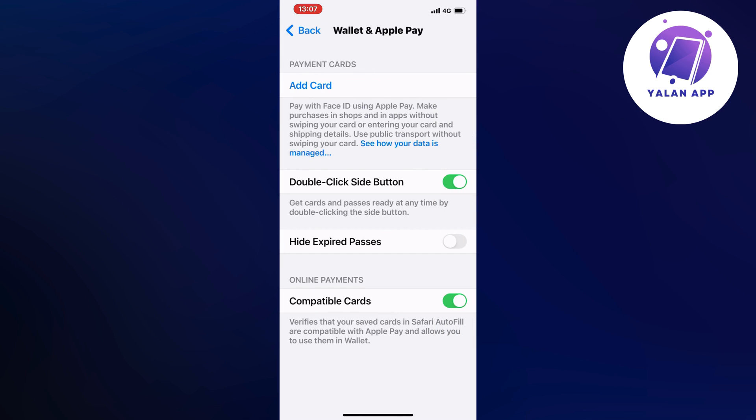You will be able to see all of your cards that you currently have connected to your Apple Pay here, as you can see. But for this tutorial it's going to be a new card, so we need to click on Add Card.